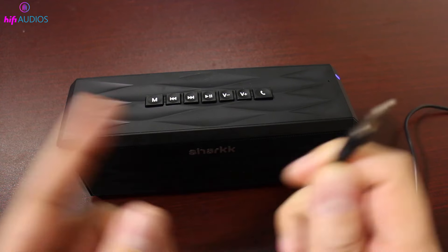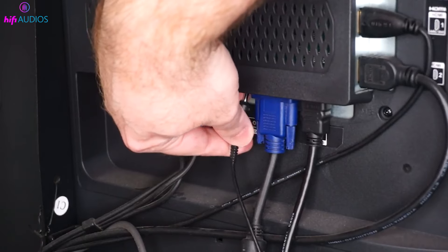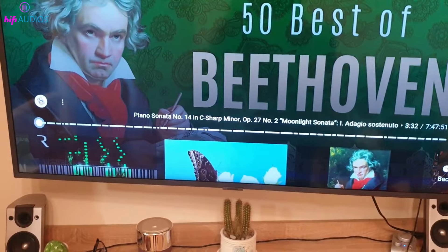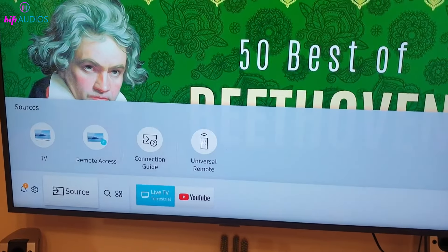Got your aux cable ready? Great! It's time to make the connection. Plug one end of your aux cable into the TV's Audio Out port, and the other end into your speaker's aux in port. It's as simple as that. This direct line of audio from your TV to your speaker is about to make a world of difference.